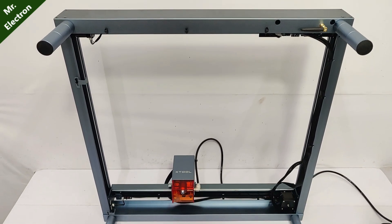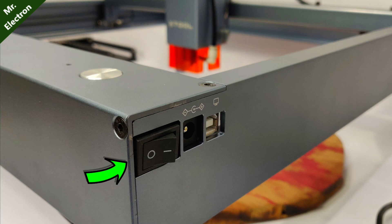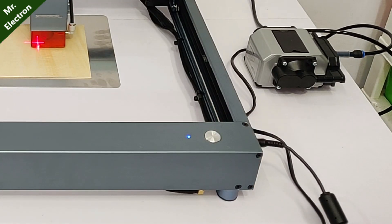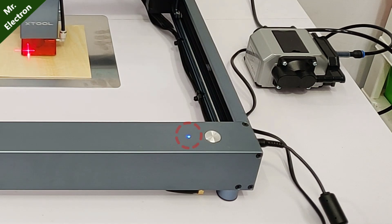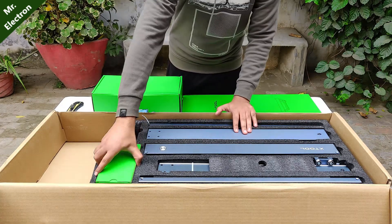Moving on to the build quality of the laser engraver — it is fully metallic and lightweight. They have provided two switches: one is the main power switch and the other is the action-executing switch. There is also one LED light for displaying power-on and other functions.